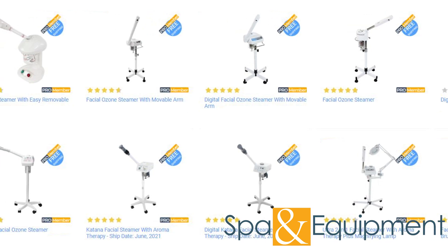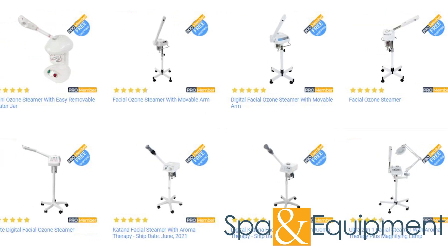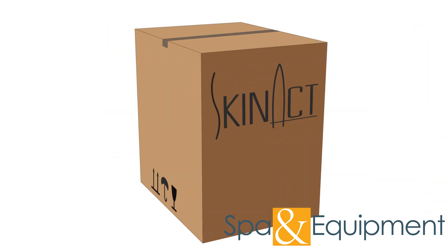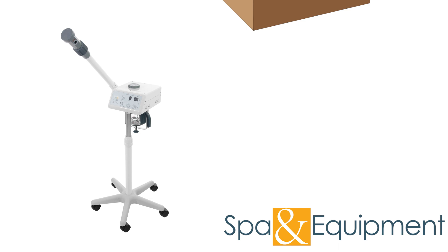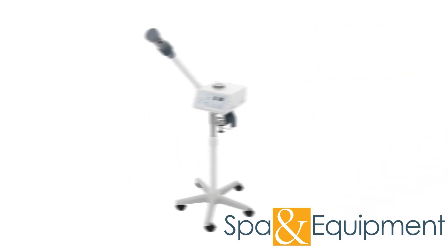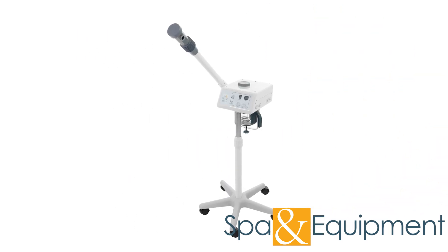Before jumping into the tips, we want to mention that if you order one of our units, please hold onto your original packaging at least until you've tested all the functions of your unit. Once you confirm everything is working properly, we recommend keeping the packaging for the duration of your warranty period. However, if you don't have space, it's fine to dispose of the packaging after you've tested all the functions.